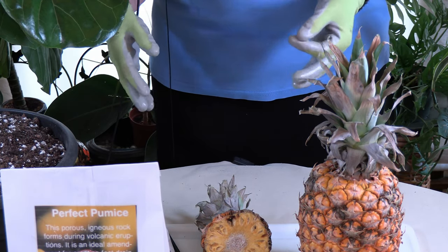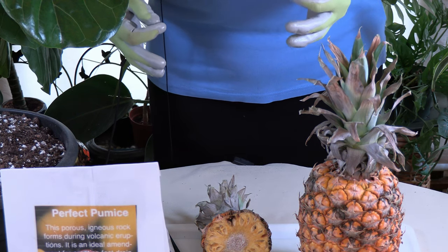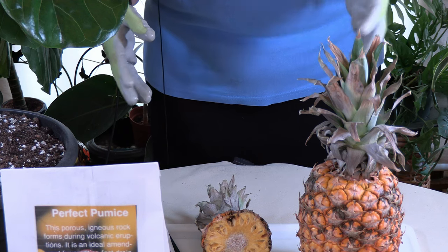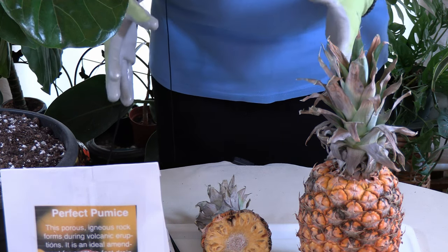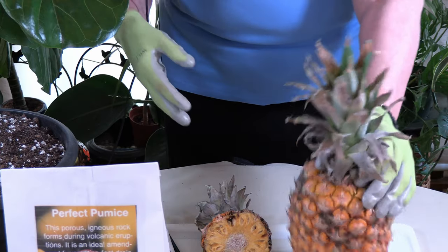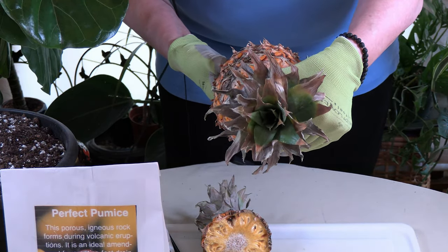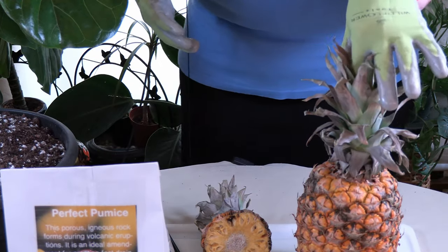Pineapples are in the bromeliad family. Just like the ornamental bromeliad — and I have a couple videos on them — they grow just like that too. You can see here they have the funnel in the middle, like other ornamental bromeliads do, for where the water goes.